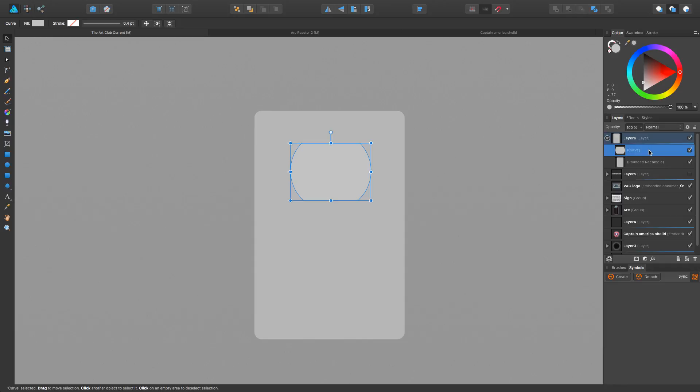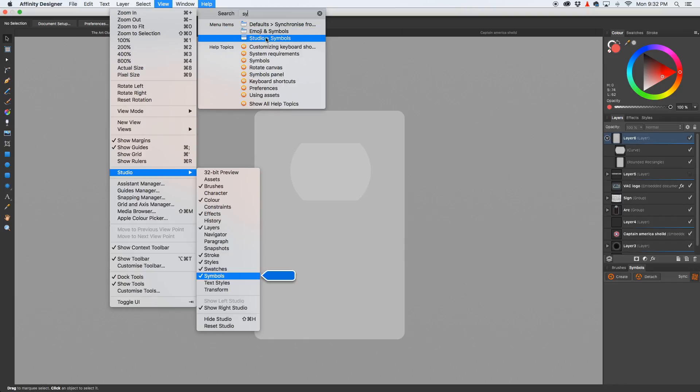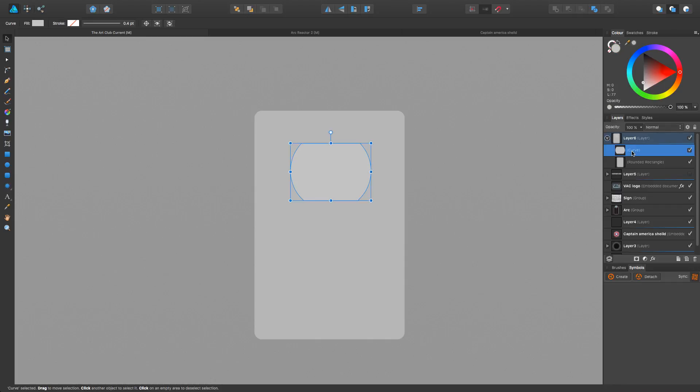For now I'm going to show you another thing that's key to being good in Affinity: symbols. We went over this in the Iron Man arc reactor video. If the symbols panel is not open already, a quick tip — if you're on a Mac go to Help, do a search, and start typing what you're looking for. Symbols are in View > Studio > Symbols. We're going to select this plug, make it a symbol, and hit Create — simple as that. Now we can drag another symbol out and place it. Anything we do to either symbol besides resizing it is going to affect both of them.